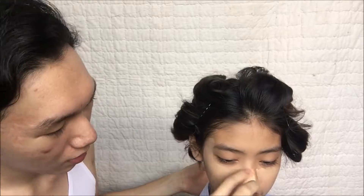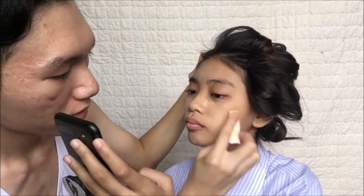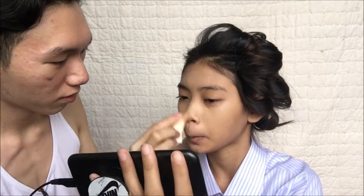I'm gonna start off with this Maybelline Fit Me foundation in the shade 220 because I am 220. I'm gonna put it on her face and blend it very very nicely.